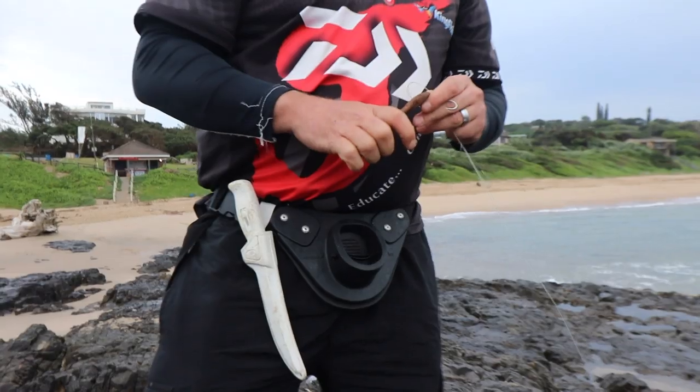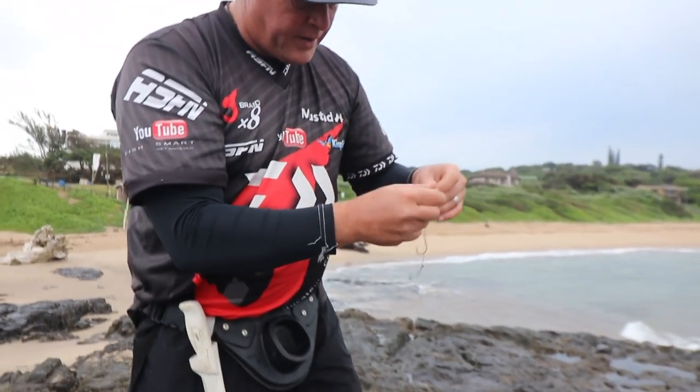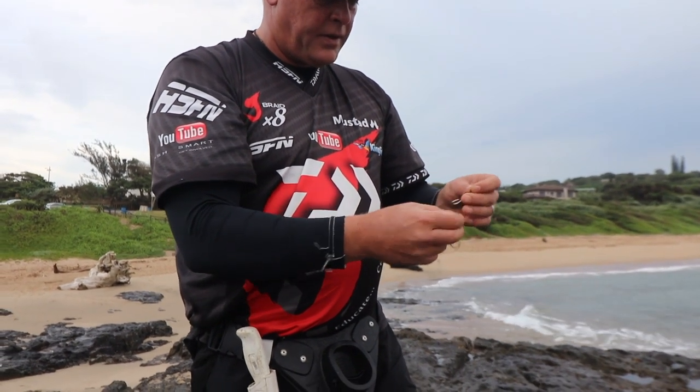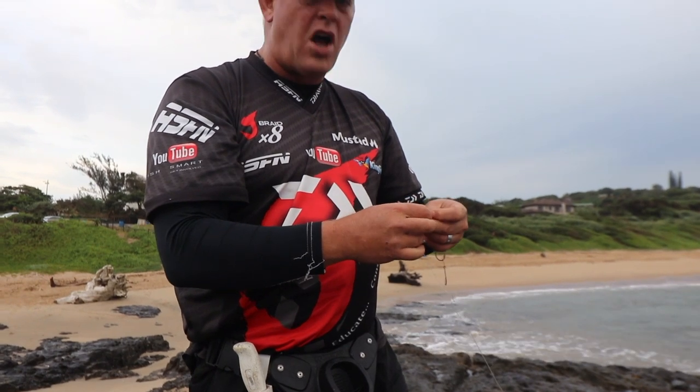This is what I mean with a chain gang — you've got three hoops, one to hold the shad up top. Of course the shad doesn't stand a chance with this.